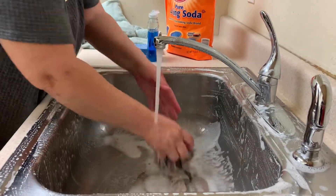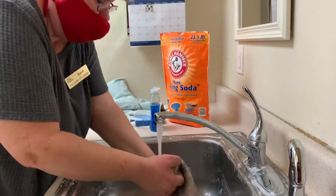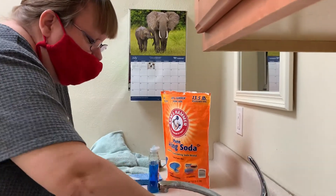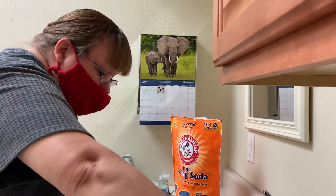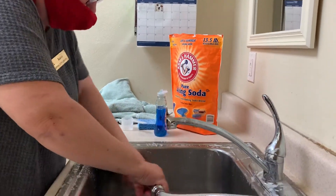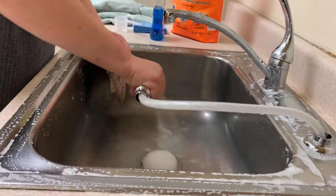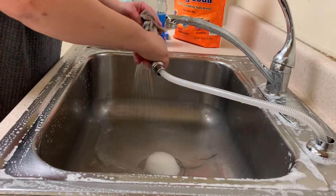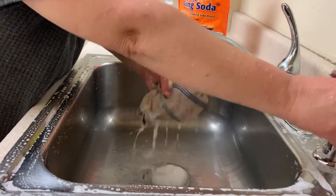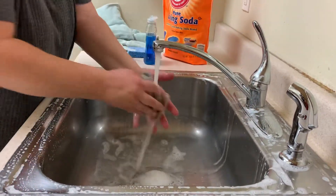I just kind of rinse using a couple of different methods so that your sink gets nice and clean. It just takes a few minutes but there's nothing like a nice clean sink after a long day. I did get a little soapier than I anticipated today.